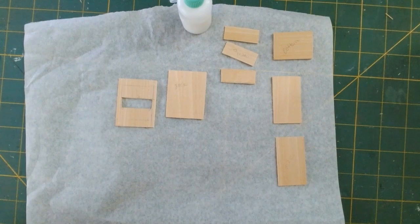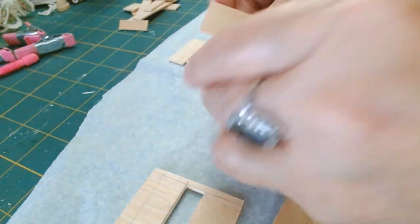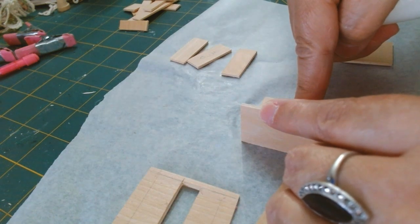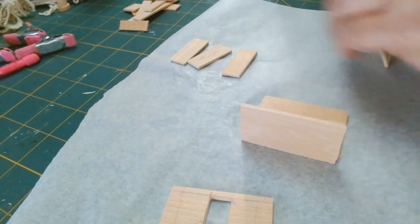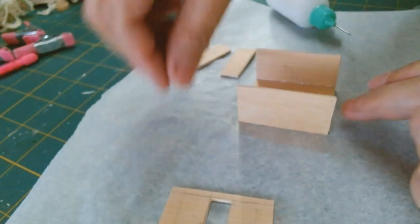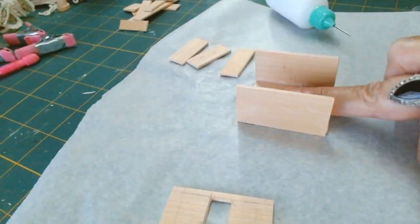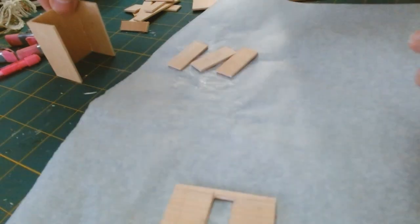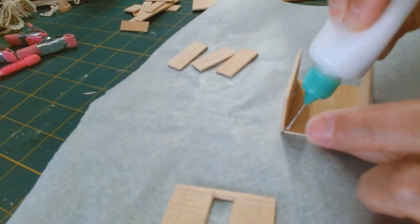I'm beginning by adding the side panels to the back piece. I'm adding some glue to the side of the back panel and pressing the side panel right up against it. I don't have any square blocks, so I'm using whatever I have to keep these pieces nice and straight. I'm also going in with a bead of glue right along the inside of each panel for added support.